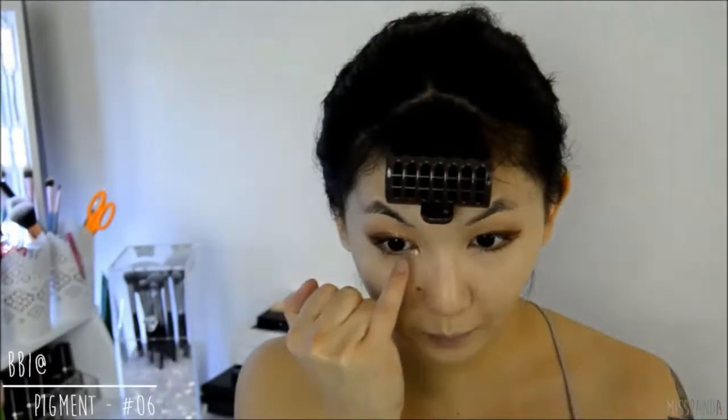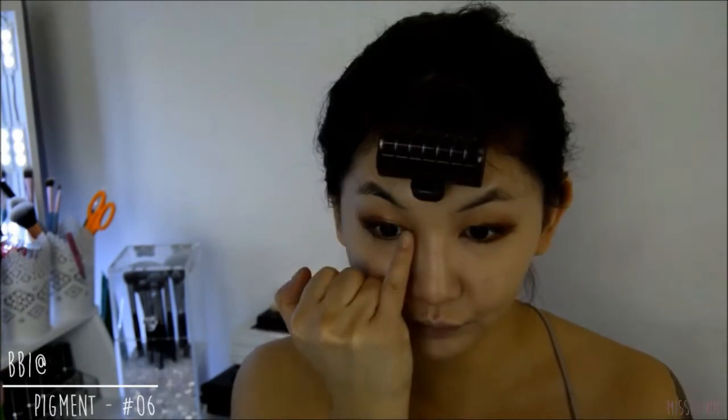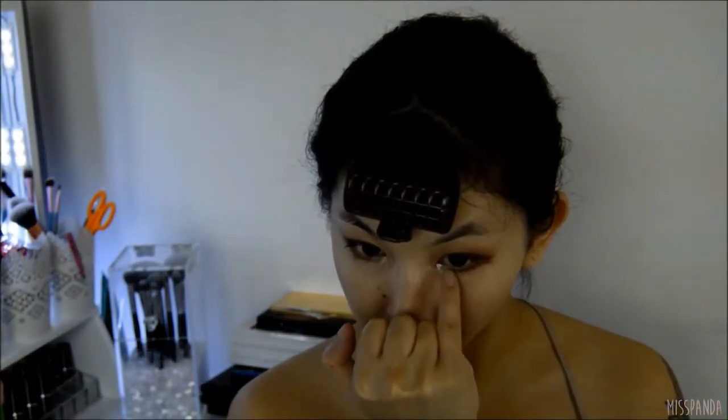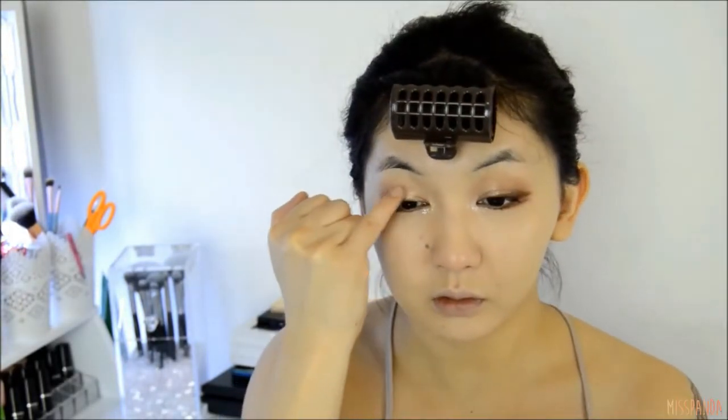Now I'm just going to highlight the inner corner of my eyes using a shimmery ivory pigment. I'm also going to apply this onto the centre of the top of my lid just to add a little more dimension.